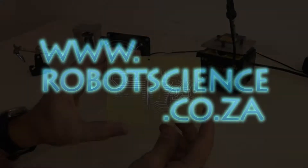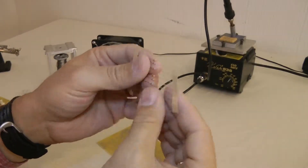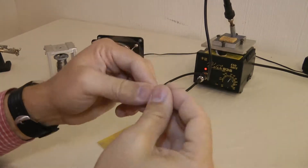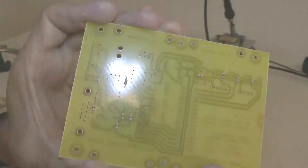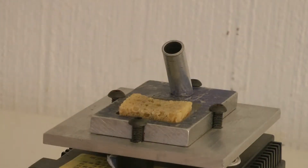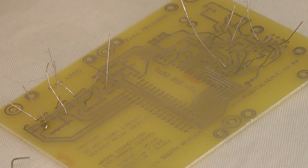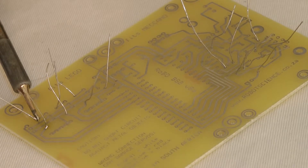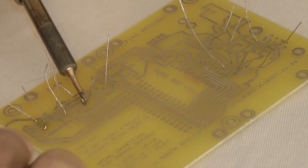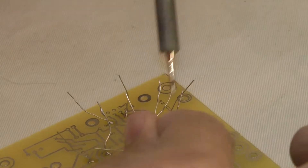At RobotScience we offer training for young people aged 10 upwards on how to build robots from electronic parts. This is a speeded up video showing you how very easy it is to learn electronics, robotics and programming with us using our structured modules. We realize that your time is very precious so we've speeded up this video in order that you can see what it entails to build your very first reprogrammable robot.